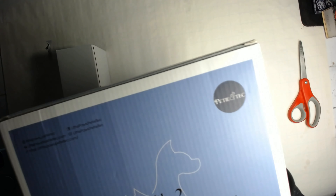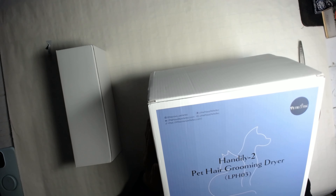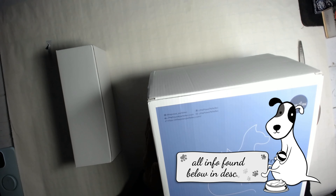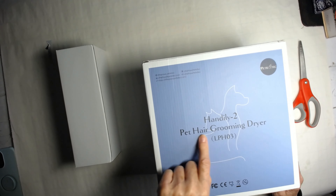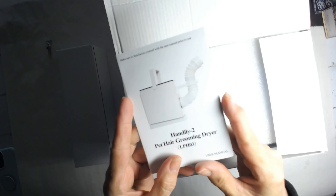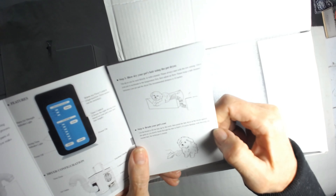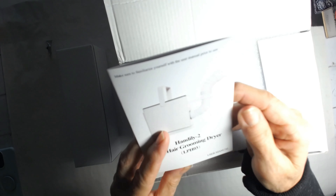It's Petty Tech — you can find them at littlepaws or littlepies at pettytech.com, and I'll put the link down below. This is the Handily Pet Hair Groomer, model ALPH03. This is the real deal — look at the little puppy on the packaging sitting in their bed while they're finishing drying while you're brushing its coat. I'll go through all the instructions too.